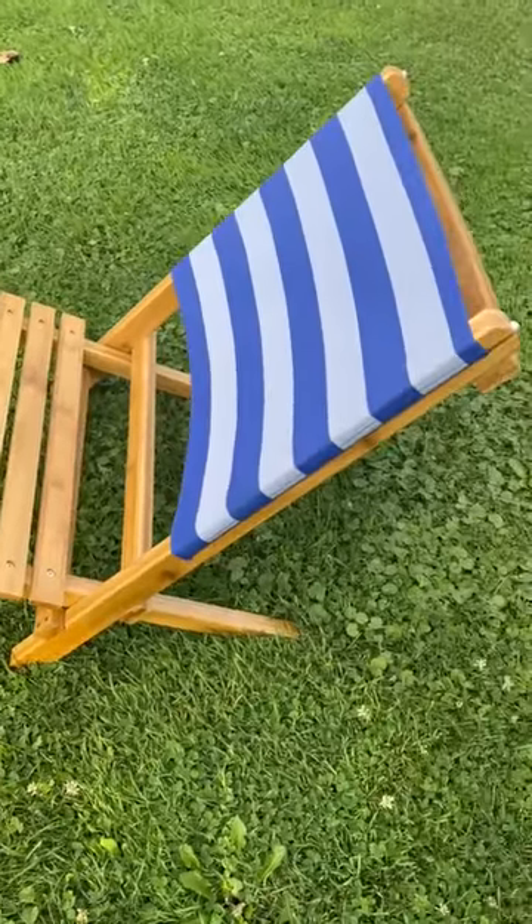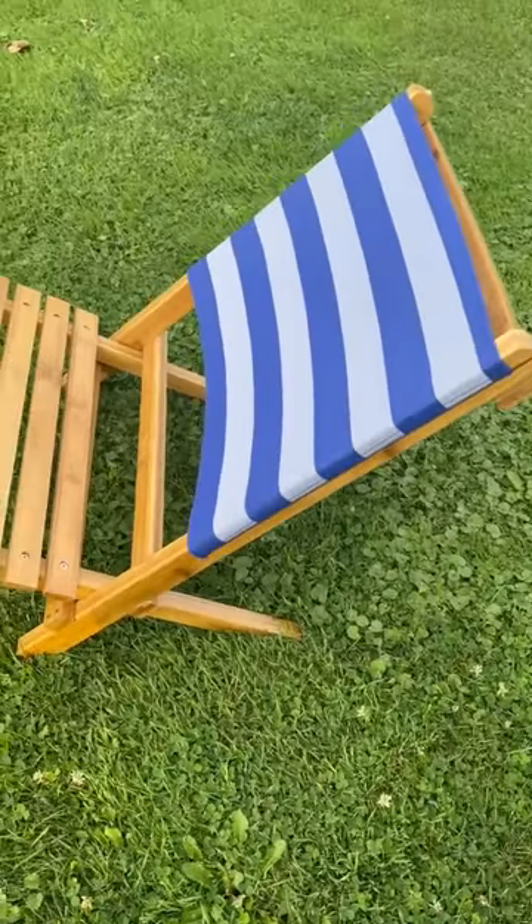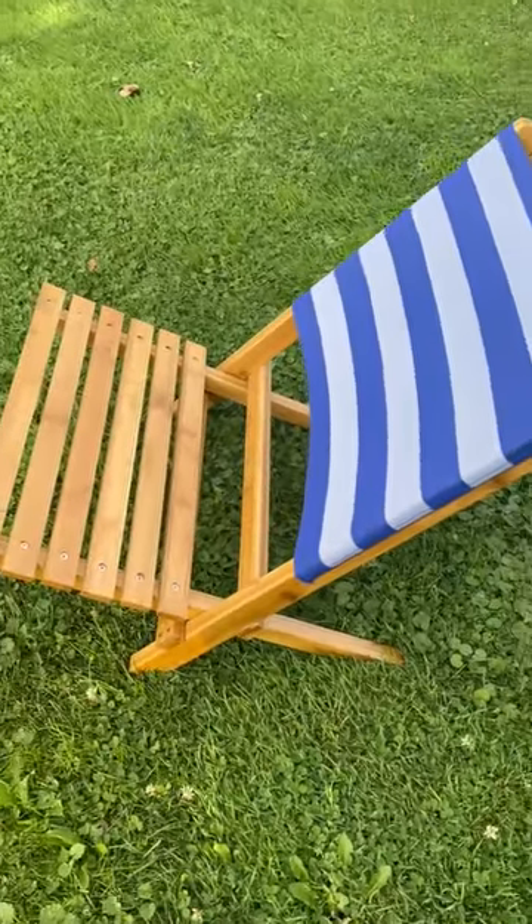Really nice design, and it doesn't take up any space in my trunk, so that's an extra added bonus there. Thanks for checking it out with me, guys.